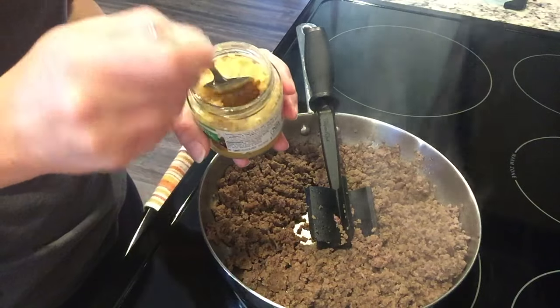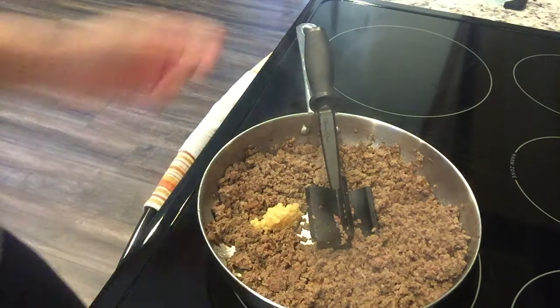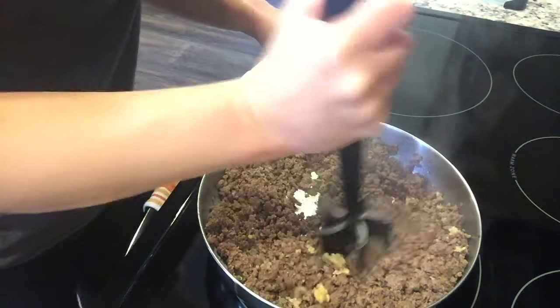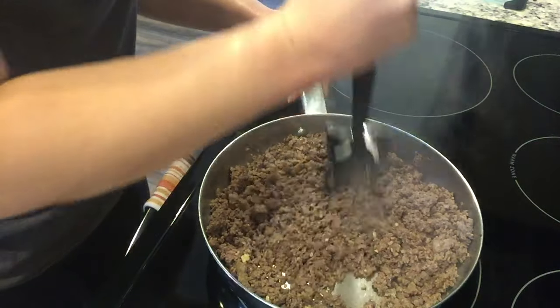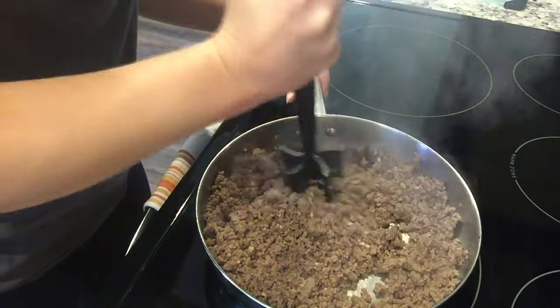I've got one pound of ground beef and I'm adding in a good scoop of minced garlic. The ground beef is just about done — nice and sizzling. We're going to finish cooking the beef and then get all of the veggies going in the slow cooker.